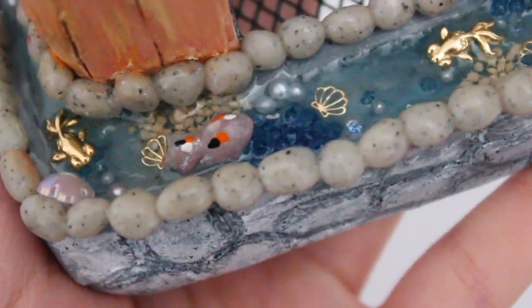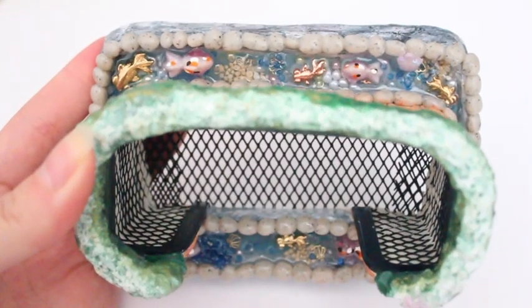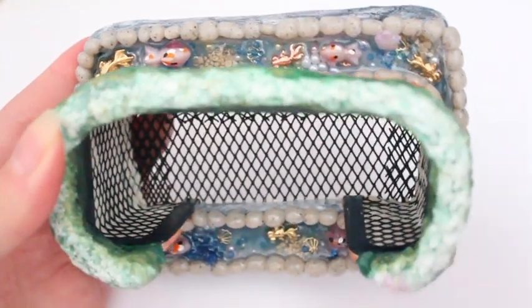Another popular glow-in-the-dark powder source is Glow Mania USA or Solar Dust — you should definitely check those out. I'm not sponsored or anything, those are just websites I know of.